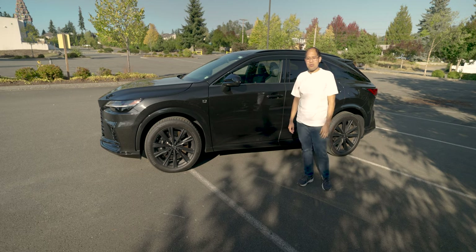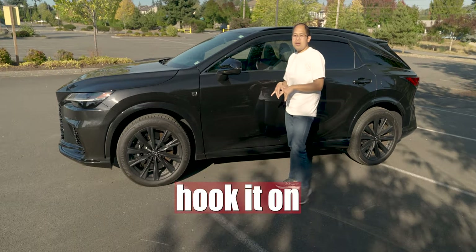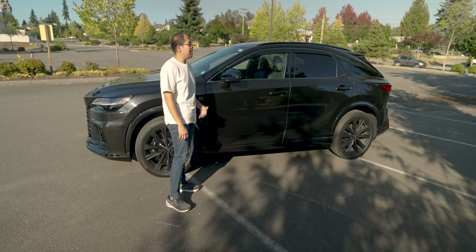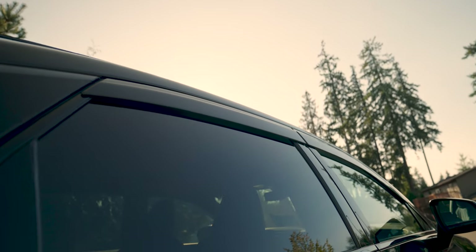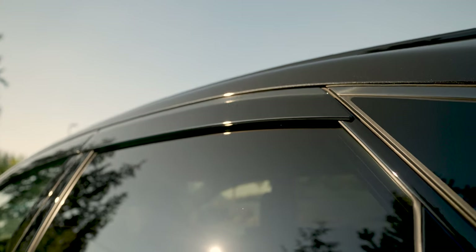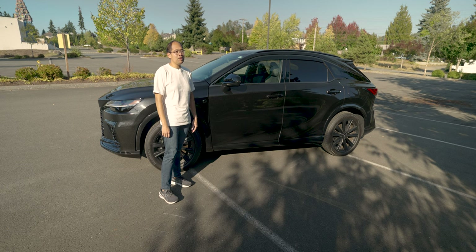So overall the installation went great. The one thing you need to know is where these clips go into the window trim — it's kind of tricky, but once you get a feel for it, it's simple. Just hook it on very well and make sure you hold down the window visor so it stays put. Overall, I highly recommend getting the JDM window visor — not only is it a direct fit, but it looks great with the dark matching trim. It goes very well with the car, it's like seamless — OEM quality parts that just match the existing parts of the car. Make sure you guys like, comment, and subscribe to the channel. If you have any questions let me know in the comments below.